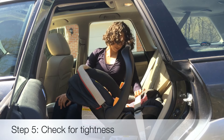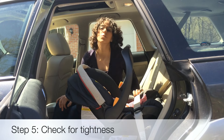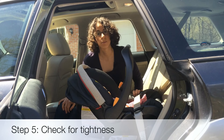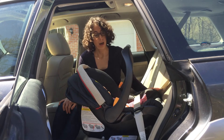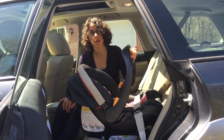The goal is to have this strap be really tight. Now I'm going to test it — it should move less than an inch from side to side. With this car seat, it's moving a little more than I would like. With some car seats you can get them mostly immobile, but part of that is because of the method we're using where the seat belt just sits here.